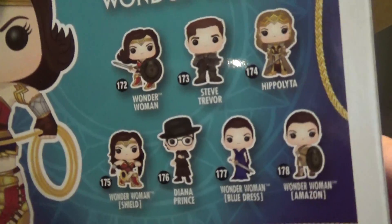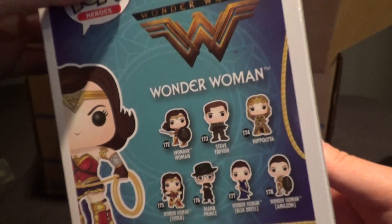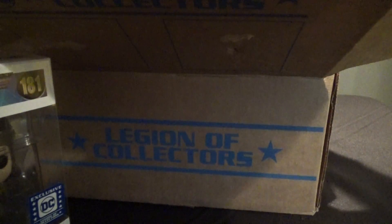And it looks like here are the other Wonder Woman figures you can get: Steve Trevor, Hippolyta — these are all the ones that are based on the movie. So let's see who else we get in here. Who's the other Funko Pop part of the set?